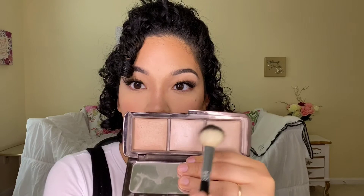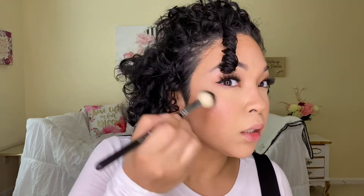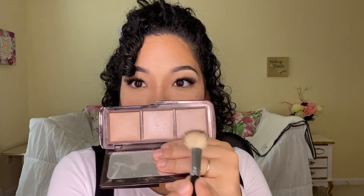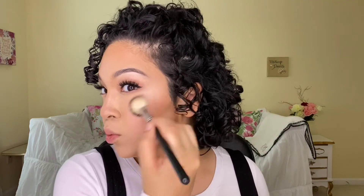I'm tapping into two colors from the Hourglass highlight palette and just dusting a little bit on. I'll mix the colors since I'm a little tan. It's a very soft highlight, which I really like — nothing too much. I prefer more natural looks.